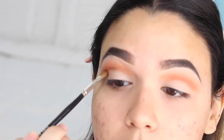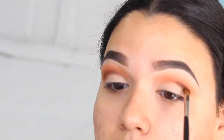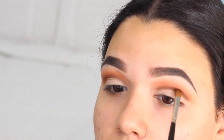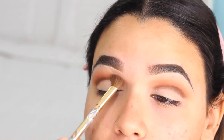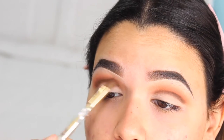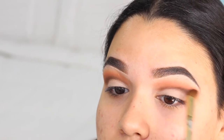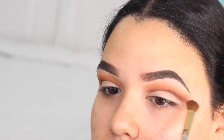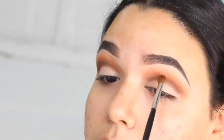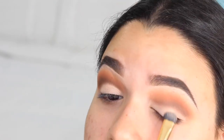Now I'm grabbing the color Cypress Umber and with a smaller blending brush I am going to be applying this exactly on my crease. I was going for like a cut crease, but not really — this is just going to be adding a little color to the crease area. That is why I'm going to be grabbing my larger blending brush and just blending the heck out of this color, going between the larger and smaller blending brush. Here I am just reapplying some of the first color, Tempera, because it may have faded a little bit.